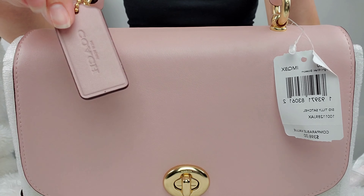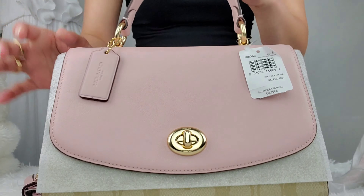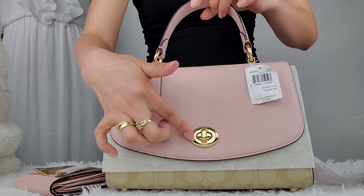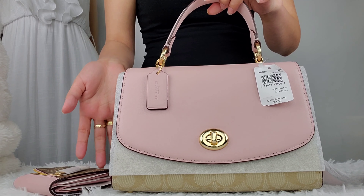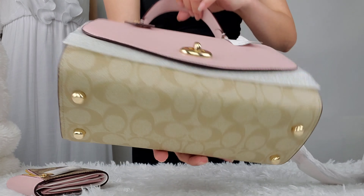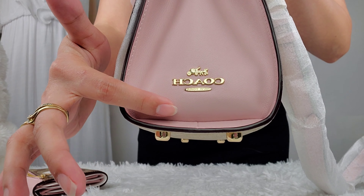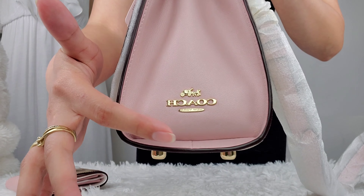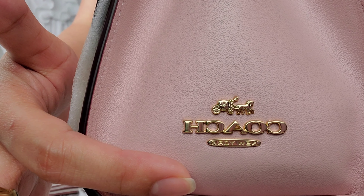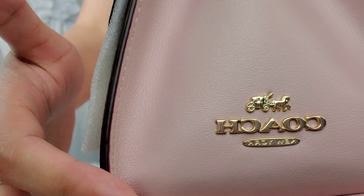It has this Coach tag, and all the hardware are in color gold. The stand is also in gold, and the 'Coach New York' stamp is also in color gold. It's pretty — I love it.